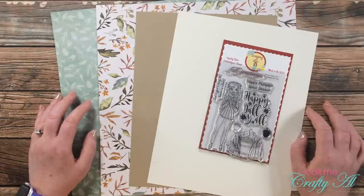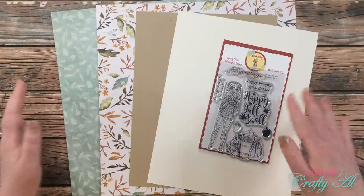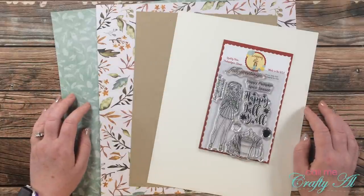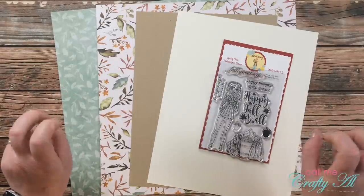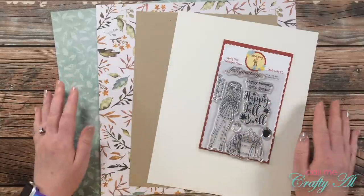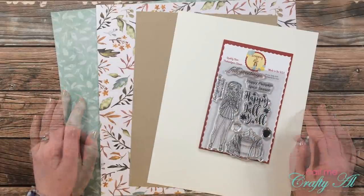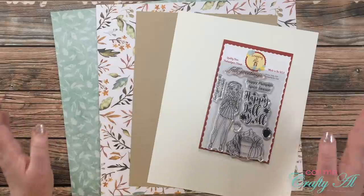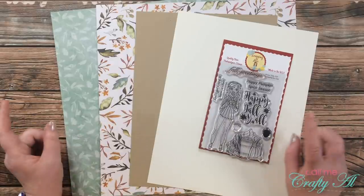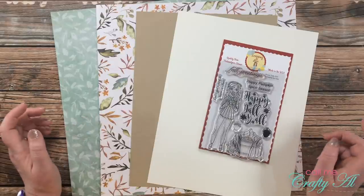I like to stop by each month with a new free printable for my subscribers that shows you a sketch and then tells you how to cut your paper in the best way so you can make a sheet load of cards. Usually a sheet load is anywhere between 6 and 12 cards with about 2 or 3 pattern papers and some card stock. Today I'll be showing you a look at that new sheet load, sharing my first set with you, and then at the end of this video I'm going to tell you how you can download the printable for free.